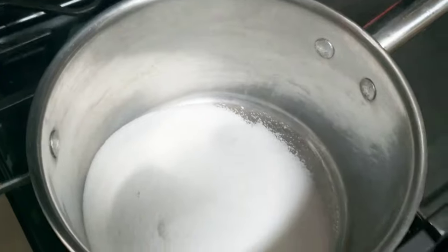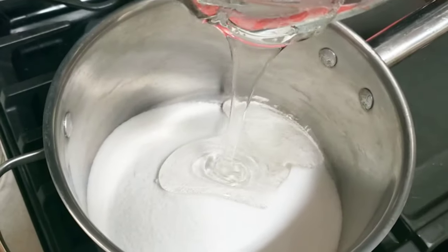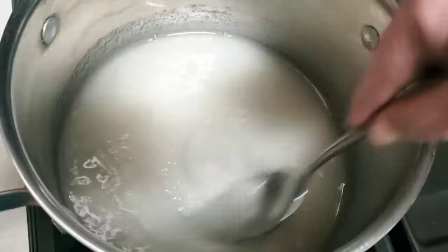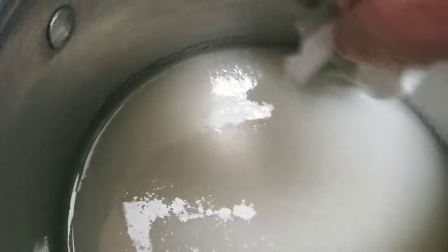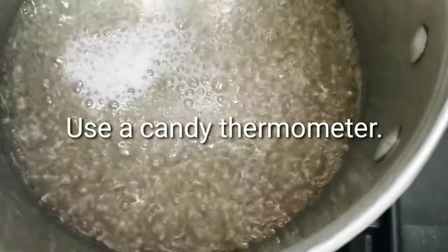All right, here we go — adding the sugar, two-thirds corn syrup, half a cup of water minus one tablespoon just in case it's humid. Stir it up, then wipe down the sides with a wet paper towel because you don't want sugar crystals to form.